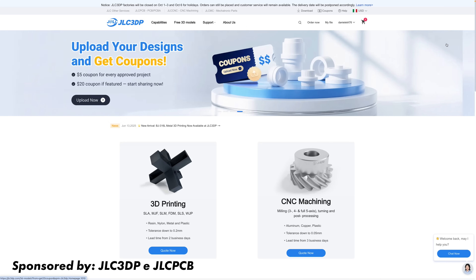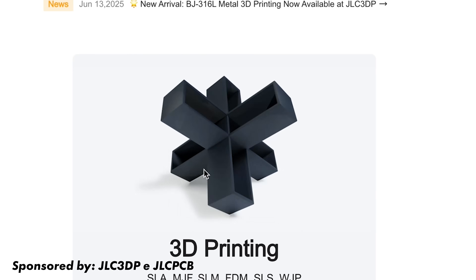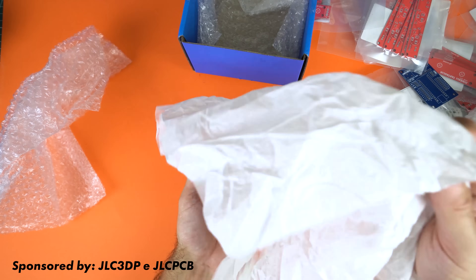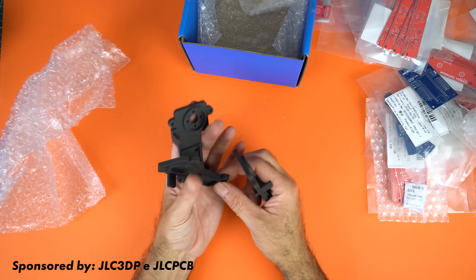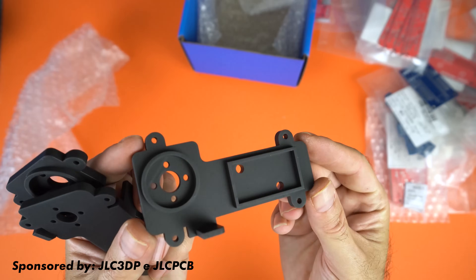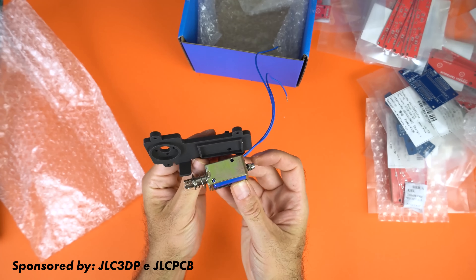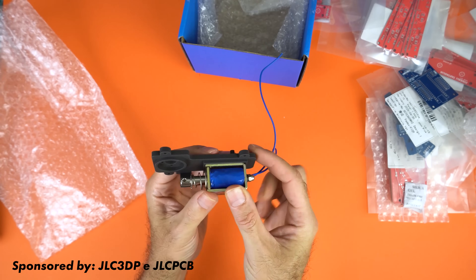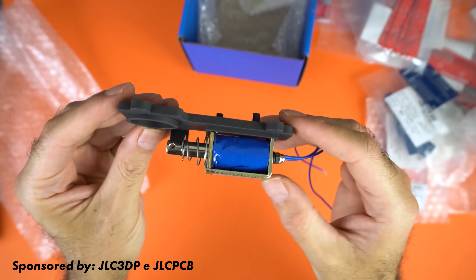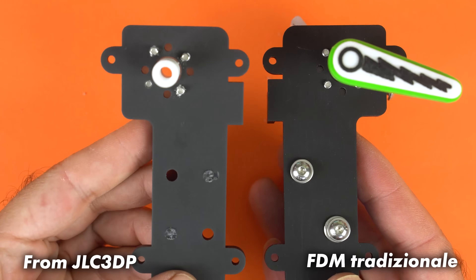What if we don't have a 3D printer? I really did my best to make this project replicable and accessible to everyone, thanks to the service offered by JLC3DP, a Chinese company that perfectly embraces the spirit of DIY. With their 3D printing service, I was able to create most of the components of my pinball machine. Once the project is finished, all the 3D files will be available for download from my website. The result compared to an ordinary home FDM printer is a whole different story.